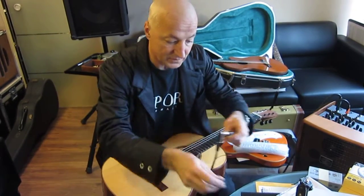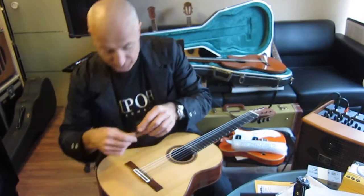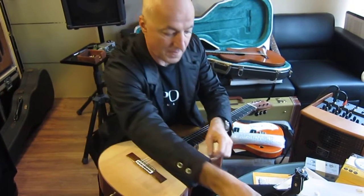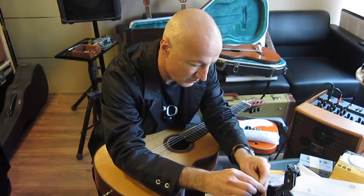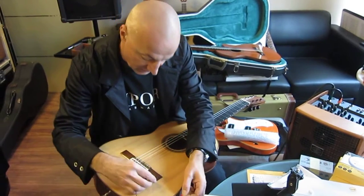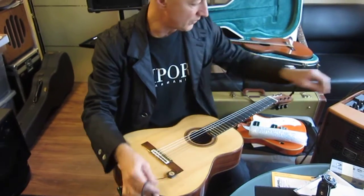Now, how are you going to find the sweet spot without damaging the guitar? This can't do any harm. This is the spot that San Amigo prefers.